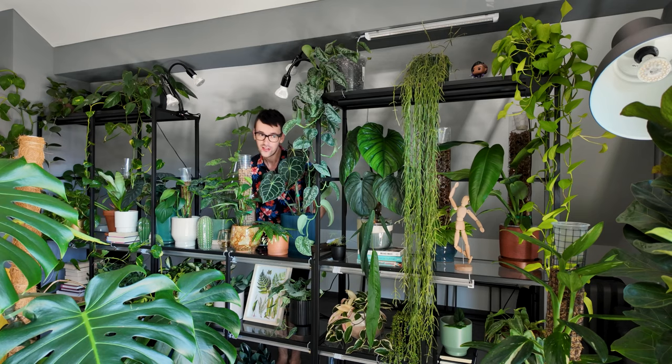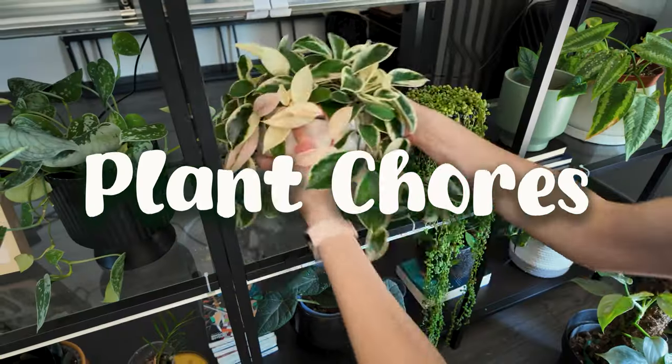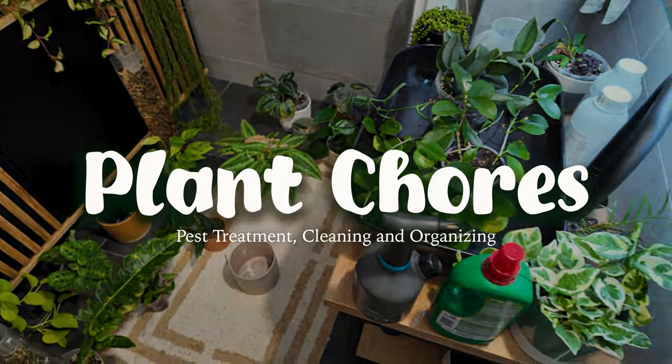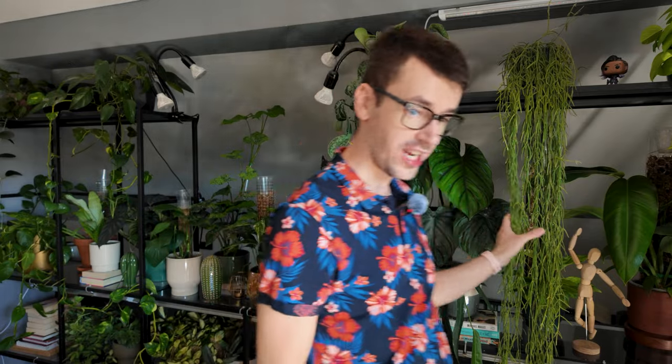Hi, my name is Matt and as you can probably tell I love planes and I have quite a few of them. In today's video I need to clean this shelf behind me, which is my Vitrio Ikea shelf, and I love this shelf.